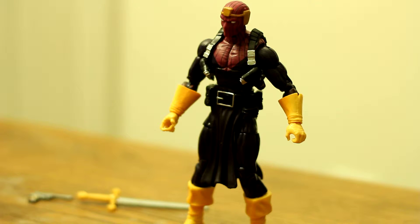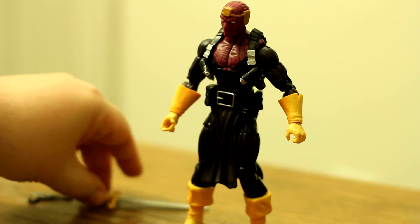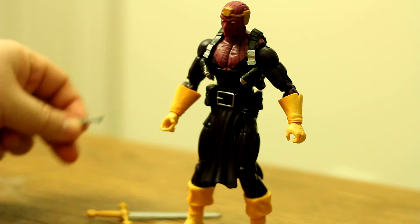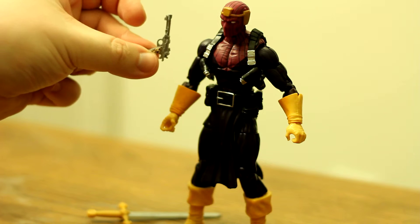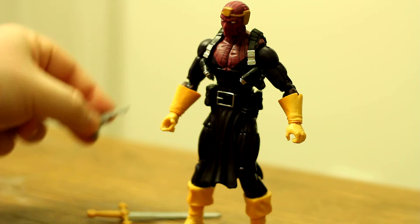Hey guys, so I'm here with another review from the Mandroid build-a-figure slash Winter Soldier wave from a couple years ago. The next figure I'm going to be talking about is one that I really do like, apart from a couple small things, and that is Baron Zemo. He comes with his sword, which was necessary and I'm glad we got, and then this little — I don't know guns very well, but I do recognize it as a Nazi-ish weapon, and that makes sense given his background.